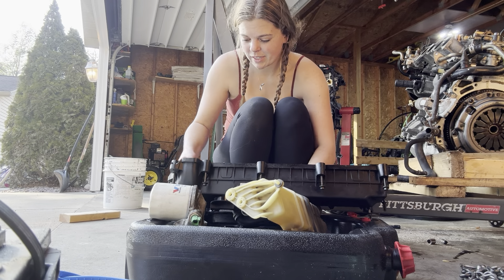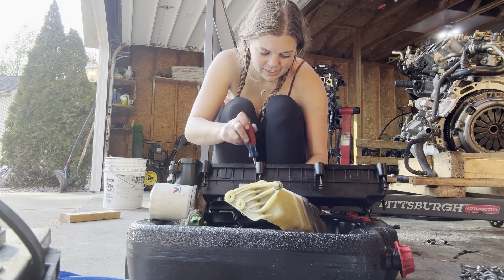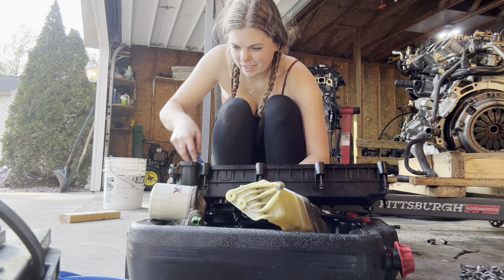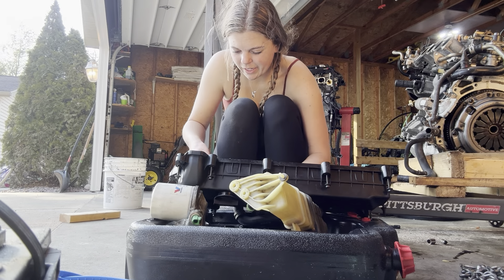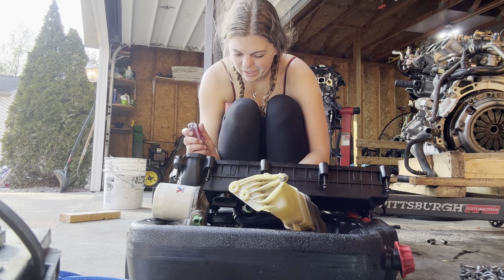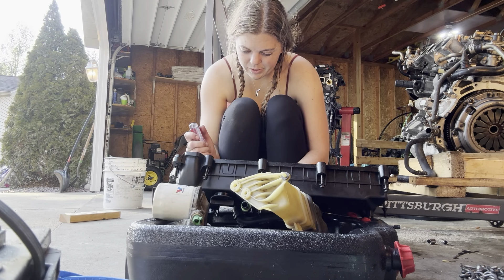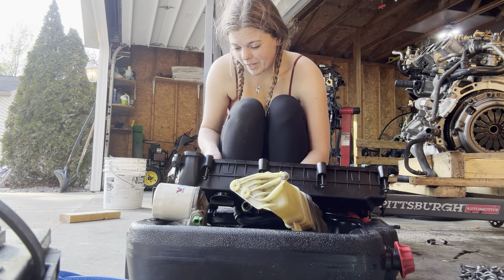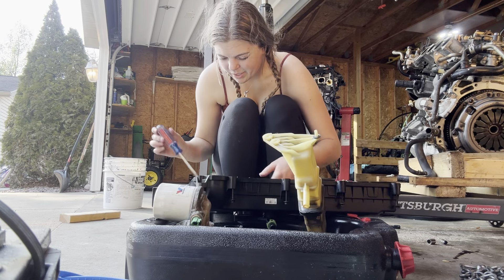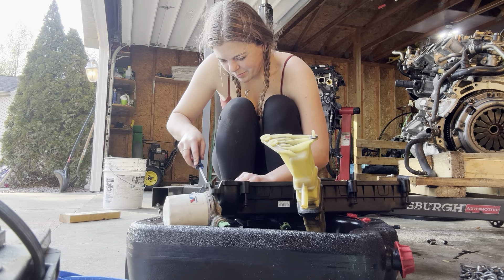Somebody RTV'd the corners of this — I don't know if Ford or Mazda does that from the factory. I think if it has a gasket, I'm not going to put anything else — I think it's going to be okay. This is going on a low-mileage engine, so I'm not really worried about heat or damage. I think the gaskets are usually good enough. It almost looks OEM, which makes me feel like maybe I should put some on, but trust your gaskets, Ford.